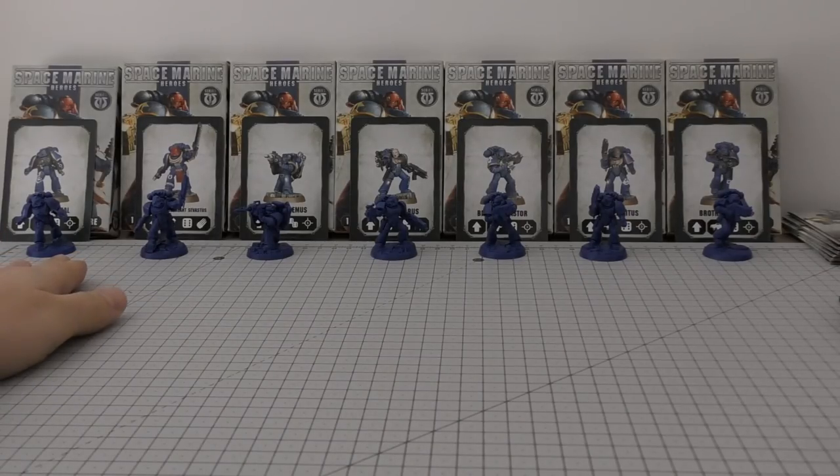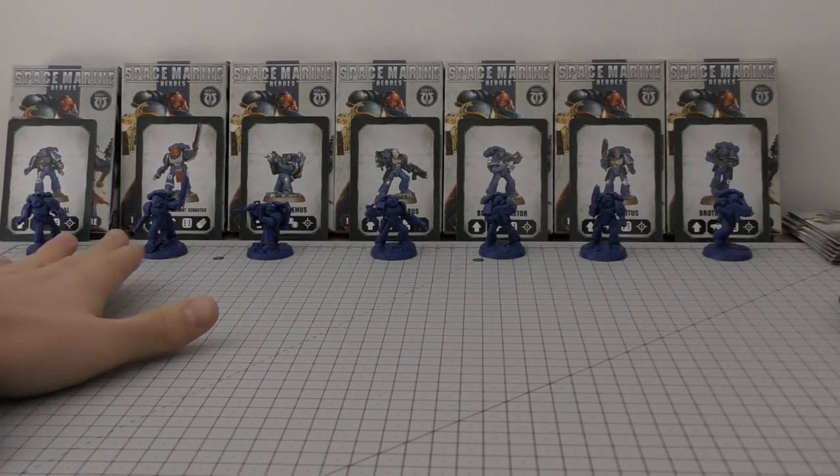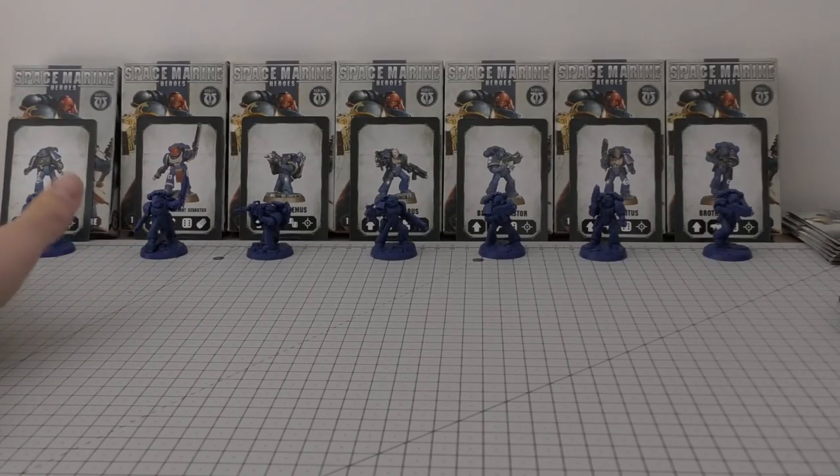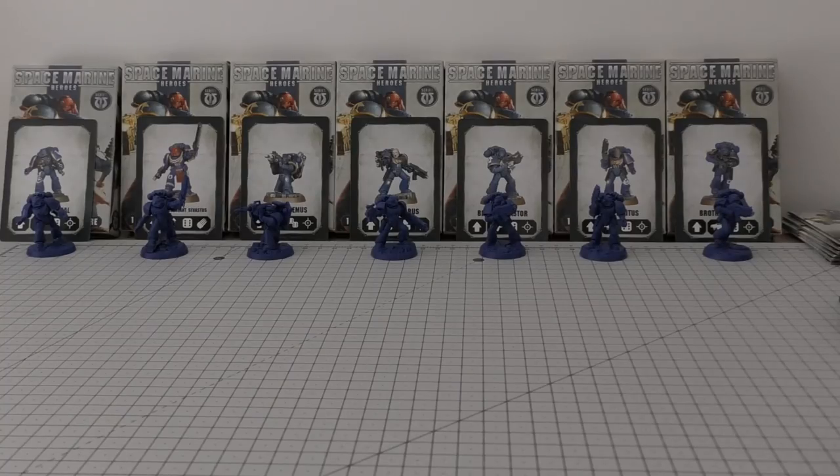He's on the left, but I thought for this introductory Space Marine Heroes video collection journey, I'd show you seven out of the possible nine that you can get. The Space Marine Heroes collection first started out in Japan — it was a Japan exclusive, clearly to raise awareness and offer Japanese Warhammer 40,000 Space Marine players something unique over there.